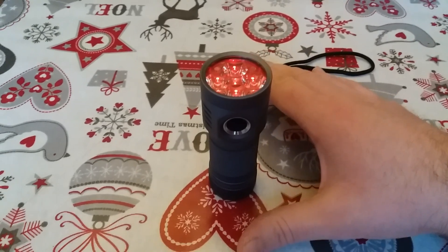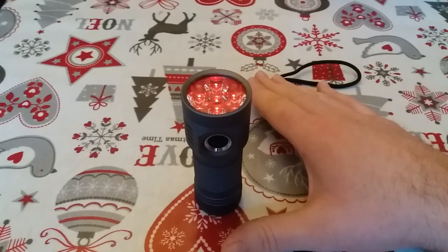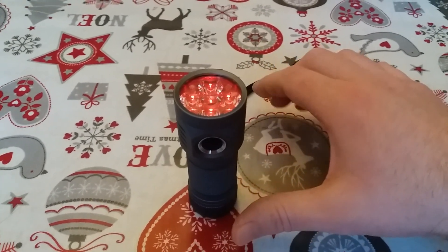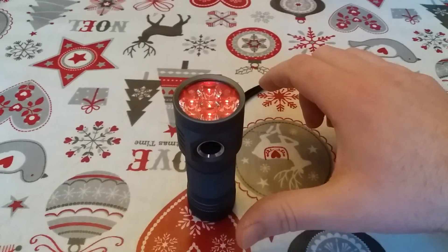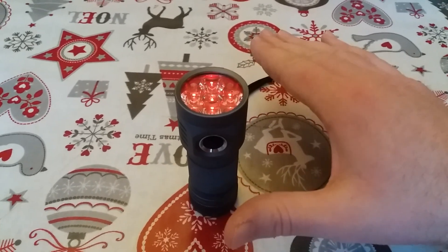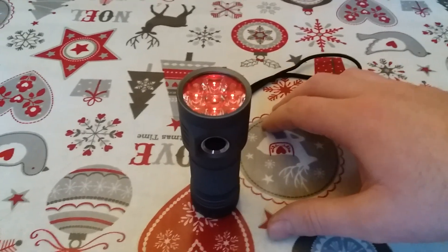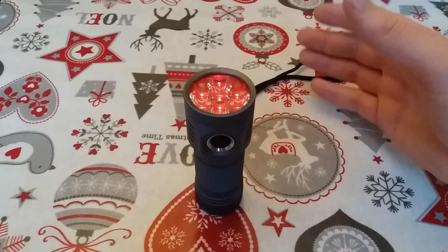When you stop pressing the button — so you've done your 19 clicks — you let the light settle. It'll then flash twice to indicate it's moved on to the second part of configuration. At that point, you press the button once for every degree Celsius over 30°C that you want to set the limit at. So if you want to set the limit at 60°C, you would click 30 times — the 30 default plus 30 degrees equals 60°C as the limit for the light to start stepping down.